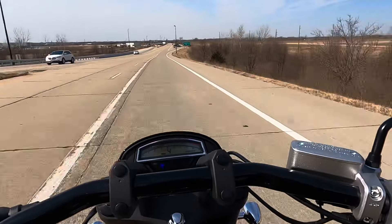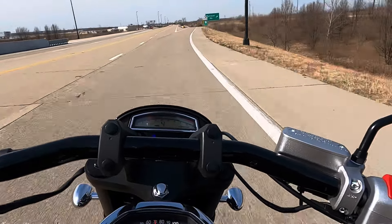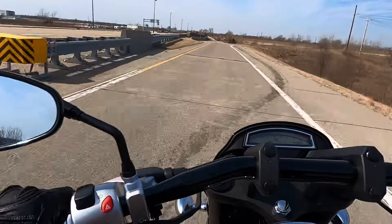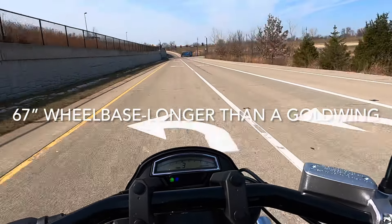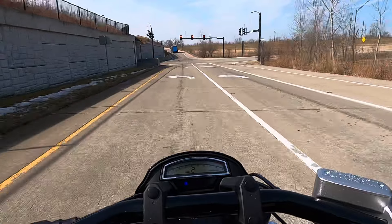I've got a 200 on the back of my Triumph Thunderbird. Cornering — you fight them a little bit, but it's not bad, it really isn't. This thing has a very low center of gravity. And even though it's 764 pounds, you don't feel it. It carries itself really, really well.